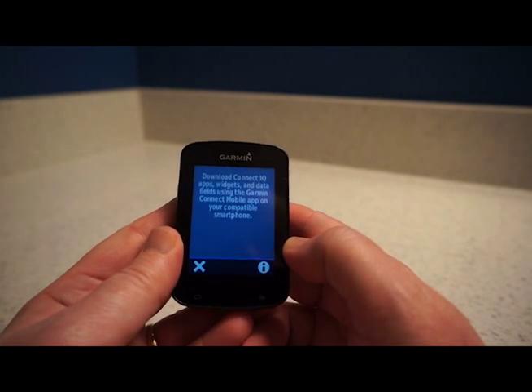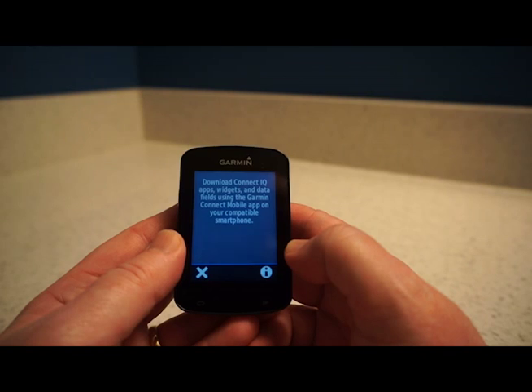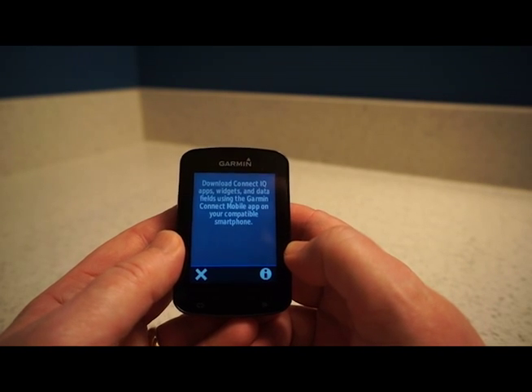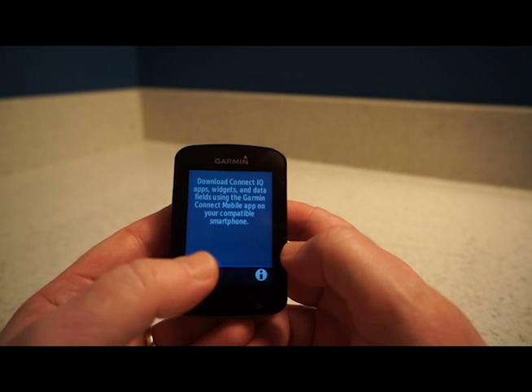Clicking on Connect IQ, it tells me I can download Connect IQ apps, widgets, and data fields using the Garmin Connect mobile app. That's something you can do, but I'm not going to do that right now.